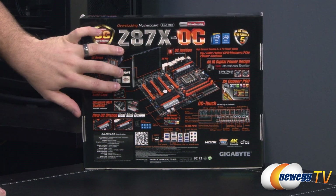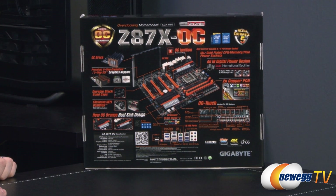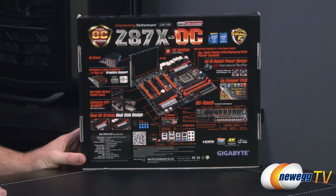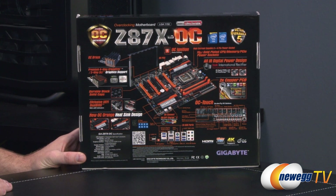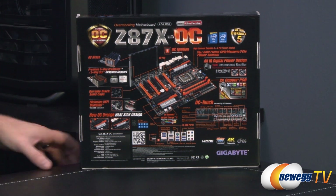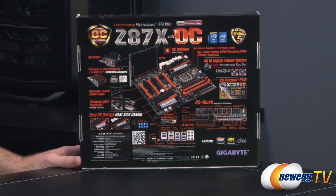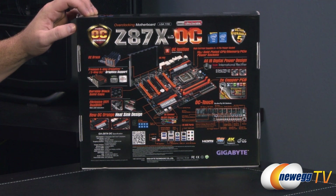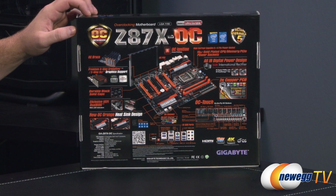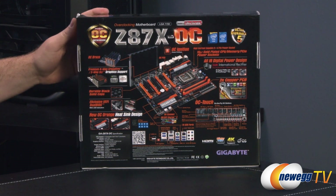If you're doing an outside-of-the-box build or if you're doing an actual test station, you might need some extra support for your graphics cards, so they've actually included an OC brace — a metal bracket that will help keep your graphics card setup. You get four-way CrossfireX and two-way SLI graphics card support if you're going to go with a multi-card configuration. You also have the OC Ignition patent-pending button to assist with your overclocking needs, and 15-micron gold-plated CPU, memory, and PCI Express power sockets.